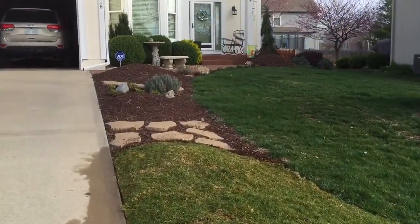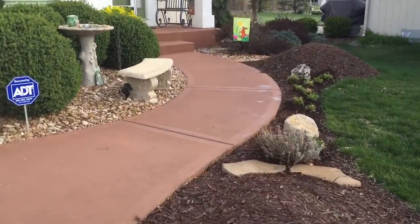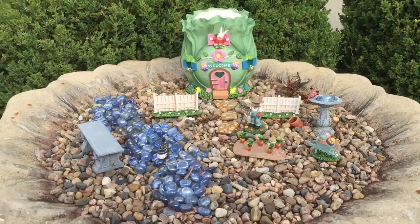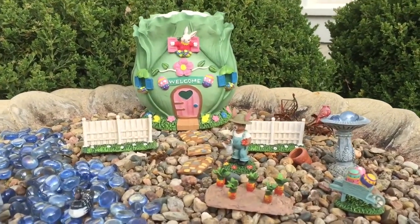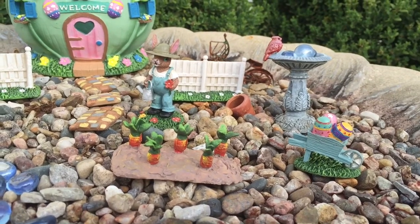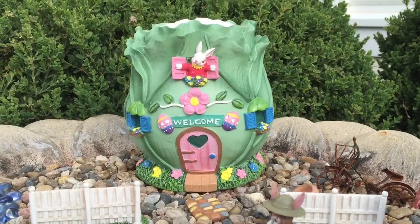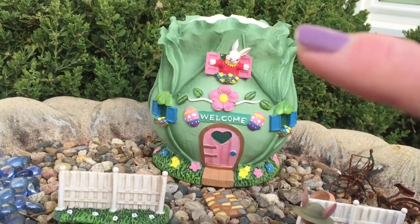I have something else to show for Easter. There is the Easter bird bath — I moved it from the backyard up to here. He's growing carrots. See the little windows and there's the bunny up there.